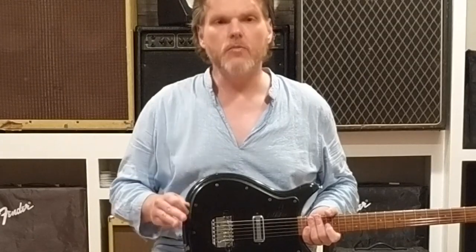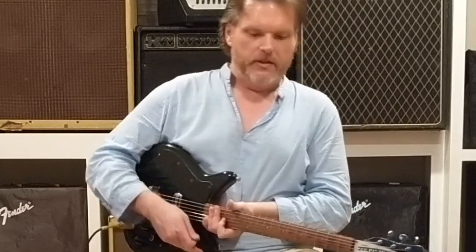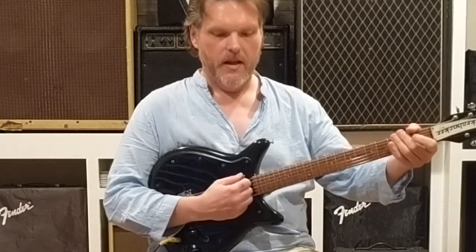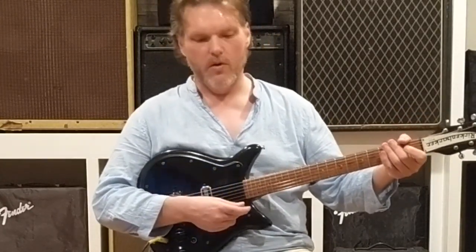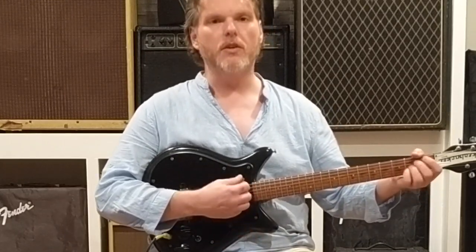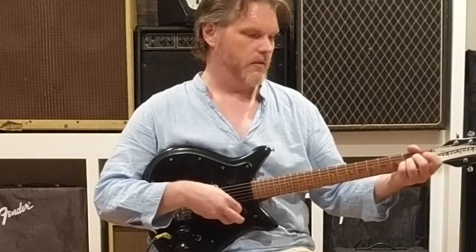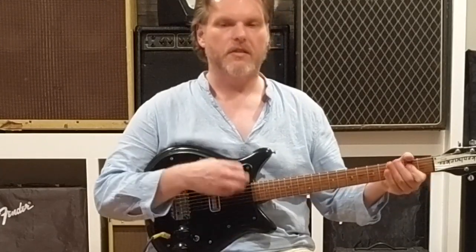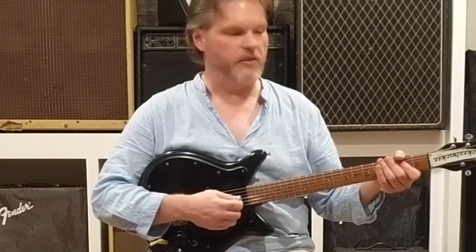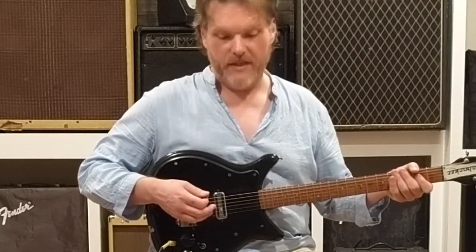It has two modes, which are interesting. You can use it the way I am — where it's either your amp alone, or your amp plus the pedal. But it also has a separate mode: you hold down the button, and then you have a blue and a red mode. In blue mode, you get a nice clean AC-30. In red mode, an overdriven AC-30 — with individual levels and individual EQs for each. That's a neat thing as well.